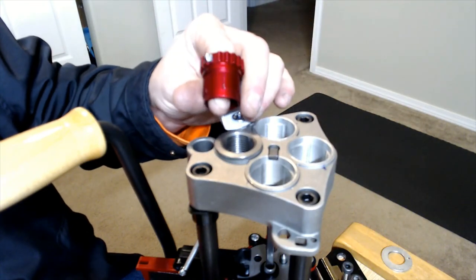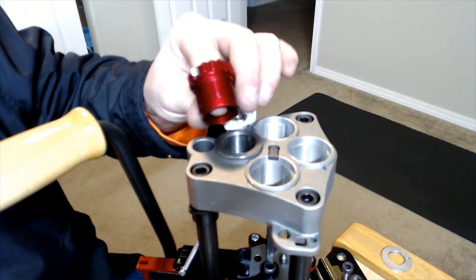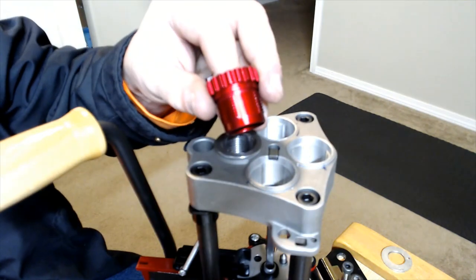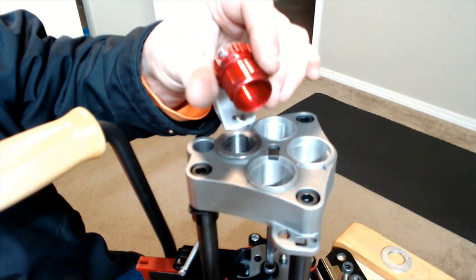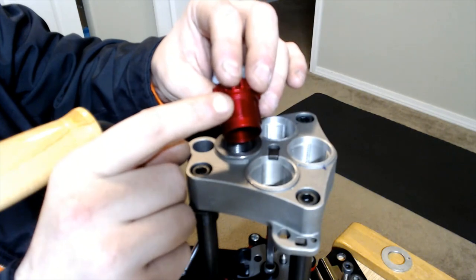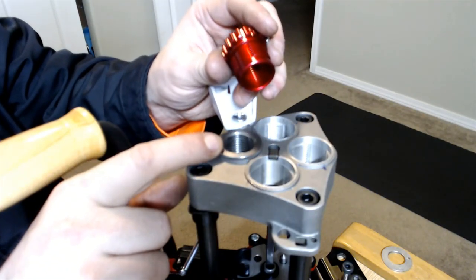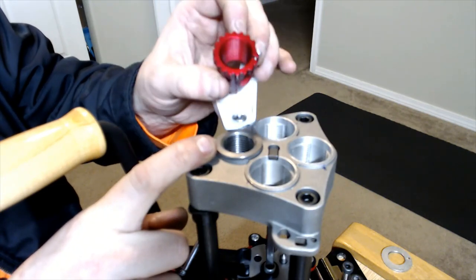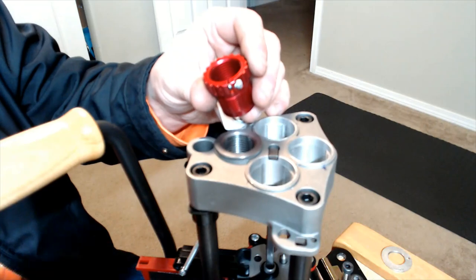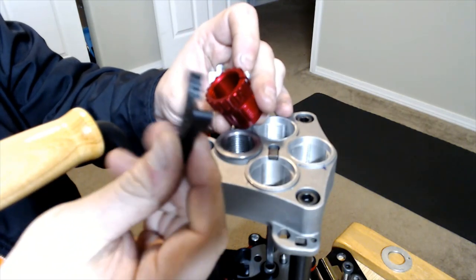With the lock ring eliminator bushing being made of billet aluminum, I expect those sharp steel threads will start eating into it fairly quickly — and that's already happened just from removing it from the press head. The standard steel bushings feel like they've been knocked down a bit with some emery cloth or 600–800 grit sandpaper; I'd recommend doing the same to your bushings. One benefit of the lock ring eliminator bushing is that you can use the same spline wrench for both the dies and the bushing itself.